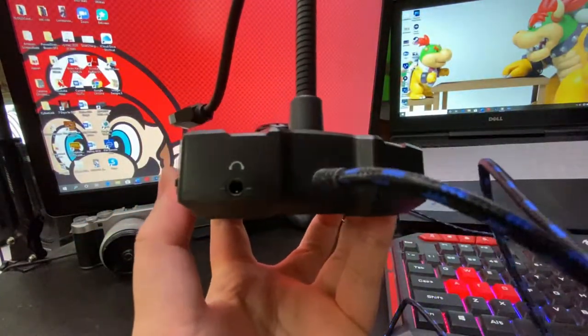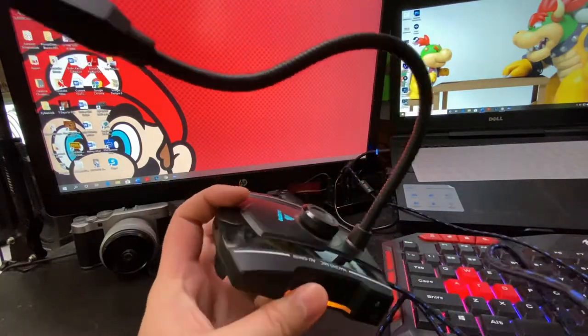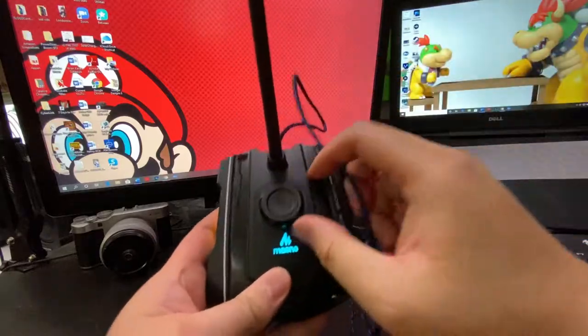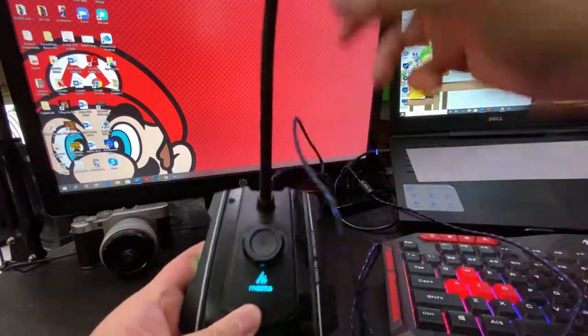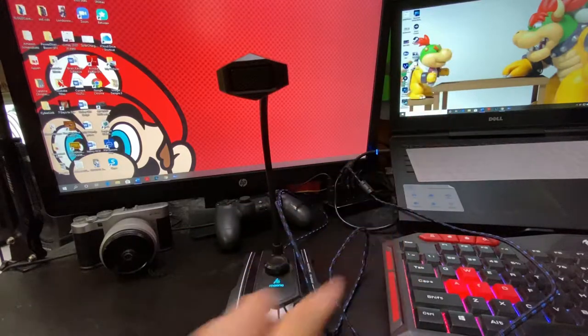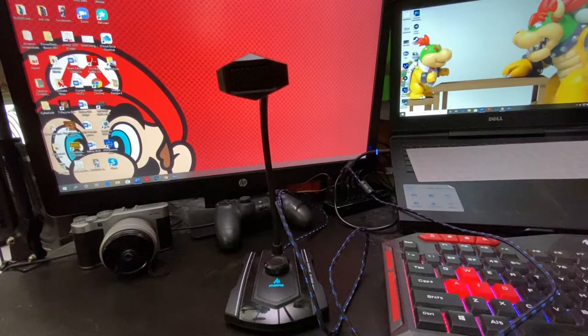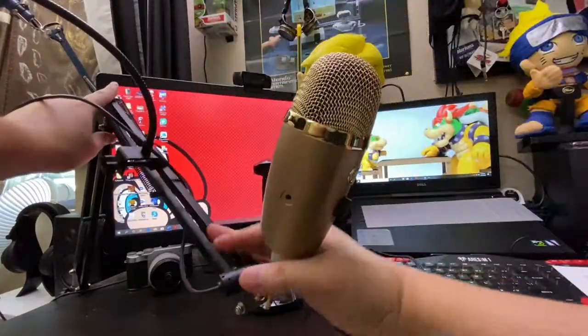And at such a bargain, this thing is feature packed. There's a headphone jack right there built into the microphone, so if you want to monitor through this, it acts as its own sound card. There's RGB lights on the side, as well as a volume knob that works as a mute button, and if you twist that, you can increase or decrease your microphone gain on the fly — amazing for something under $25. If you want to know more about that microphone, click that card above and you'll see my full review of the Maono GM30.